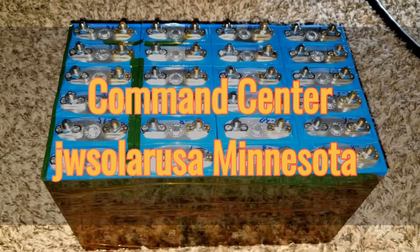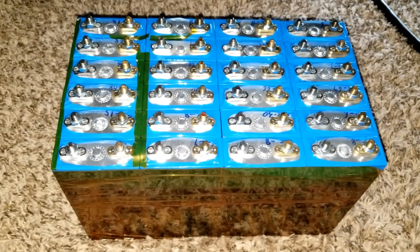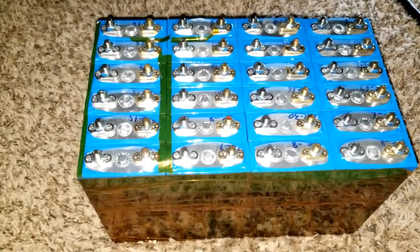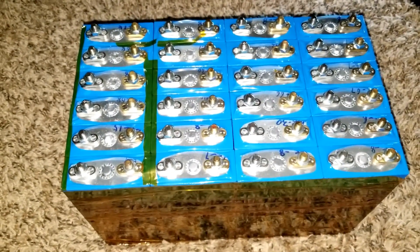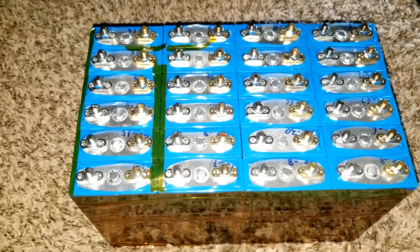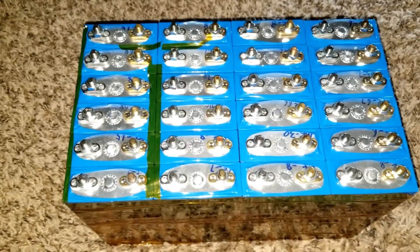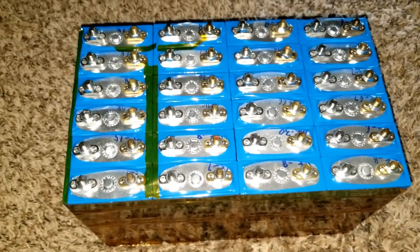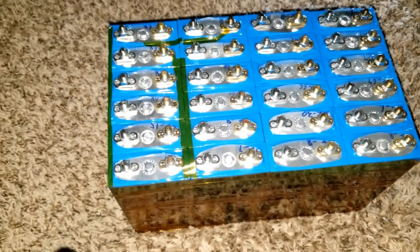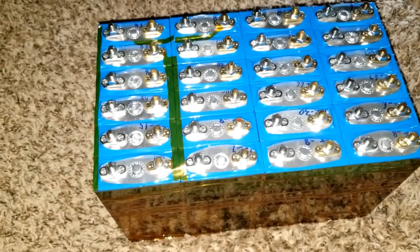Coming live from JW Solar USA, live from Minnesota. I've been balancing the batteries and I'm going to show you how to eradicate all this expansion and contraction everybody's talking about on YouTube — how these batteries expand, bulge, and contract. Due to manufacturing specification, the batteries are supposed to be aligned not in this format because they have to be given the chance to expand, swell, and contract.